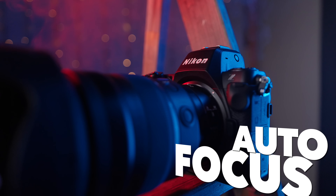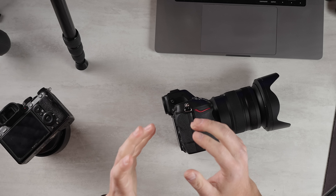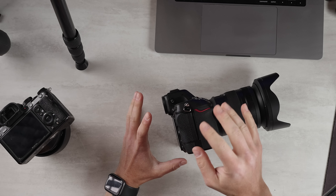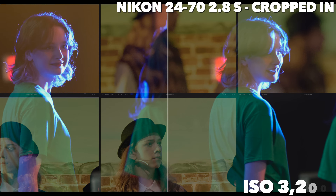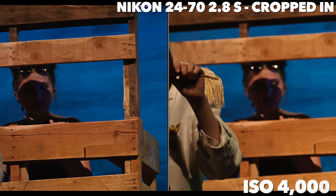Autofocus — this is where I'm going to get really controversial. I apologize in advance. I've used the A1, A7R5, A9, A92, and A74. In super low light, very challenging scenarios, this did not impress me. Yes, it is fantastic, fast, and intelligent, but I noticed it was hunting and missing shots more than I expected in very low light.